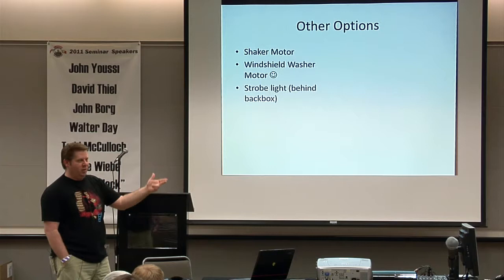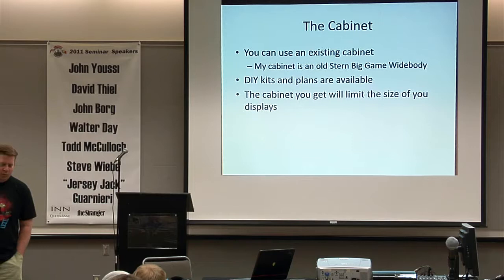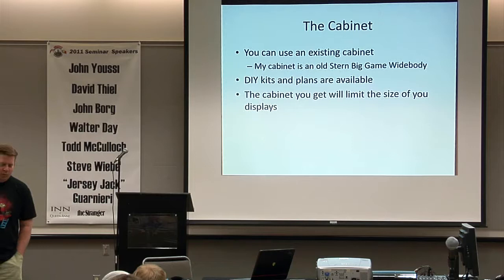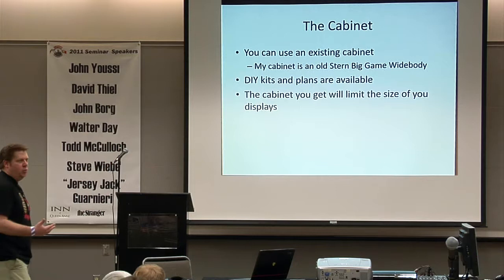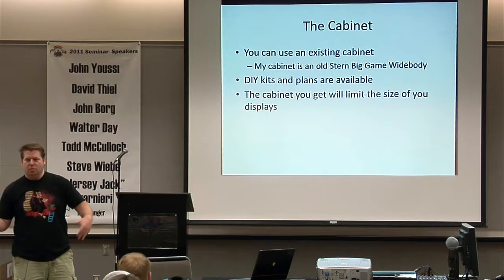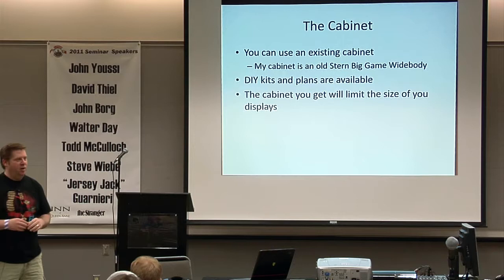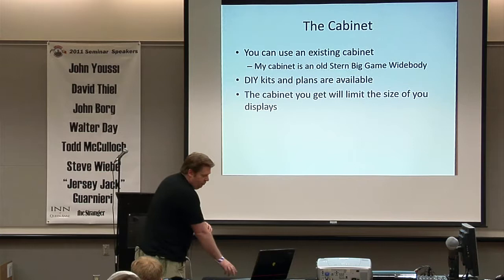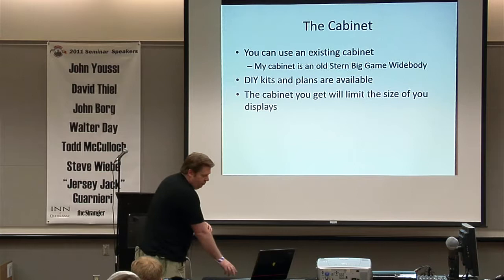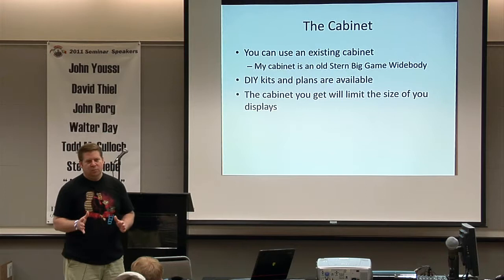For the cabinet itself, I'd recommend using an existing cabinet — mine was gutted. I personally would not have bought a working one and gutted it. There are do-it-yourself kits and plans available, or you can get cabinets in pieces and assemble them yourself, or get them fully built. There's a guy who runs the VPforums.org site who actually sells full cabinets with all the hardware in there except for the ROMs and software configuration. Figure out your monitor size first and build the cabinet around it, or vice versa.